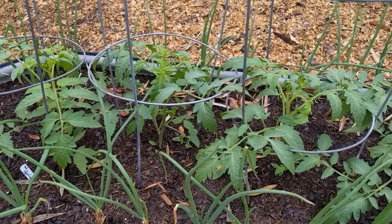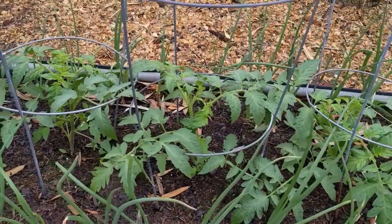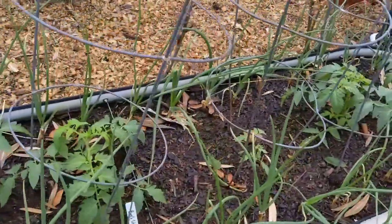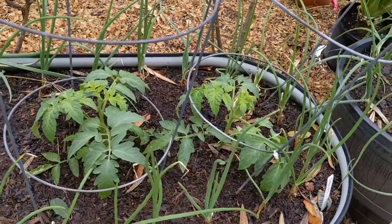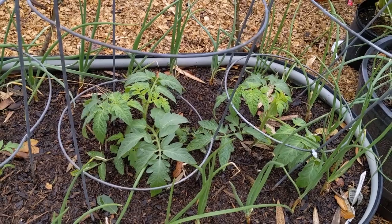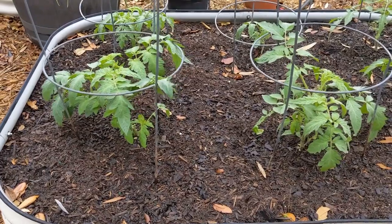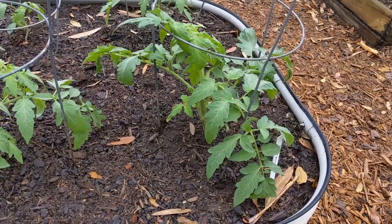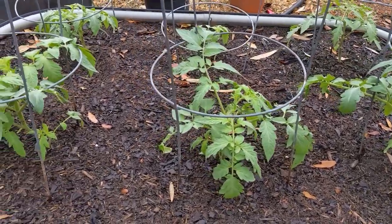The tomatoes I had planted before the polar vortex all froze, but luckily I had more coming on and they've been planted now. These right here are Red Siberians — they're looking pretty good. Originally this bed was planted with beefsteak, and I only have four of them left, three of which are doing real well. One of my favorite tomatoes is the Biltmore — it's a hybrid but it's done exceptionally well down here in deep south Texas. I have six of them planted here.